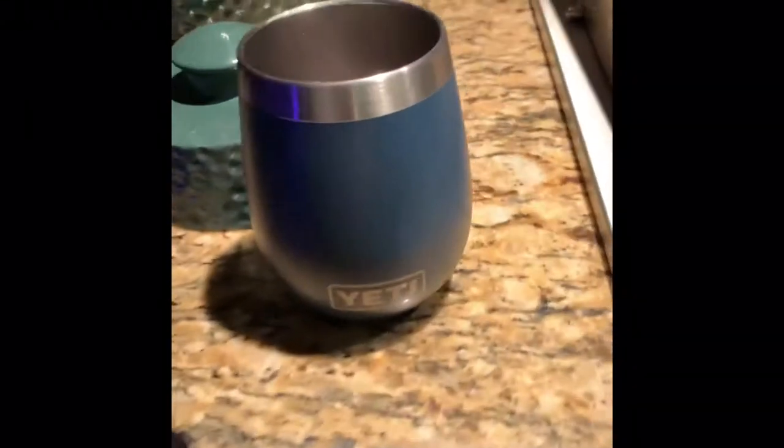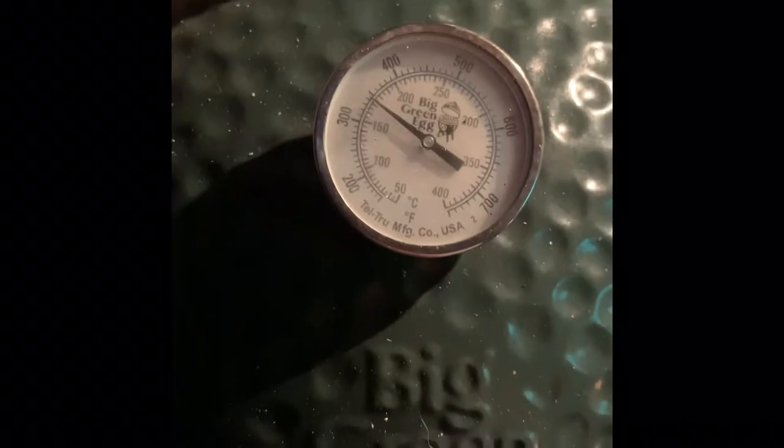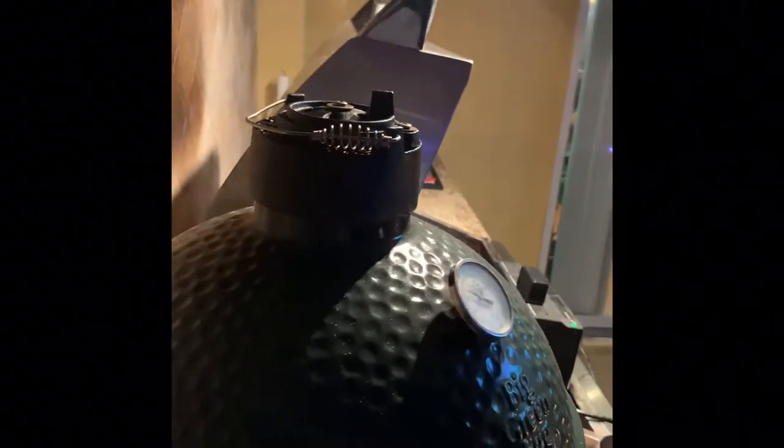Looks like we are up to temp. Got the Yeti wine cup with wine in there — review coming soon. We're sitting directly at 350. The BGE Egg Genius is doing its job. I see thin white smoke so it looks like it's time to cook. It's almost chicken time. The BGE gives me two temperature probes here — throwing those in. Let's open this up. Looking pretty in there, nice and smoky. Throw the chicken right in the middle.